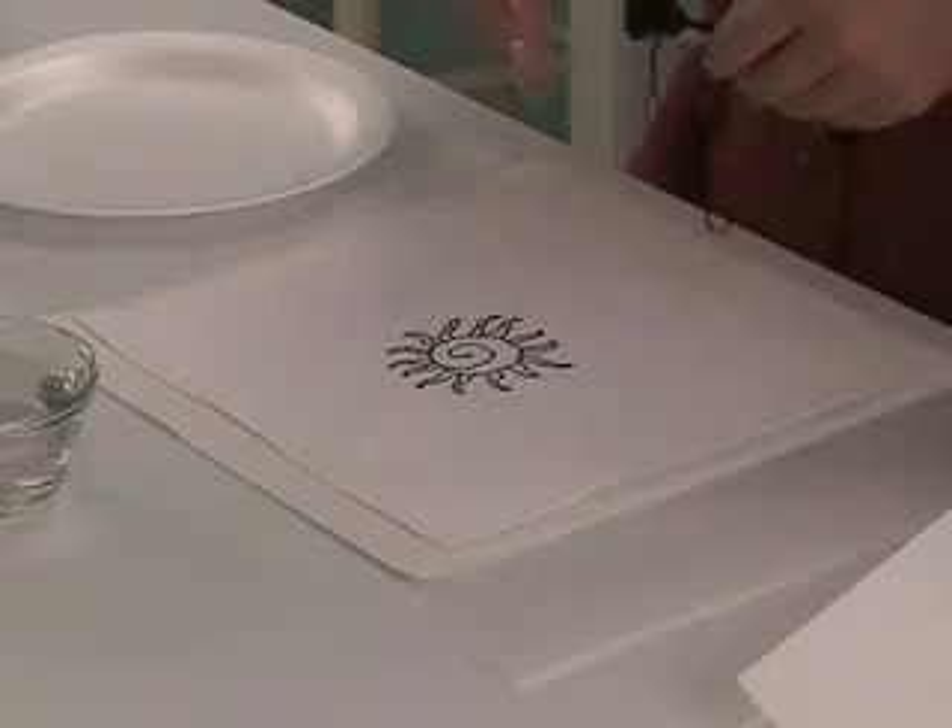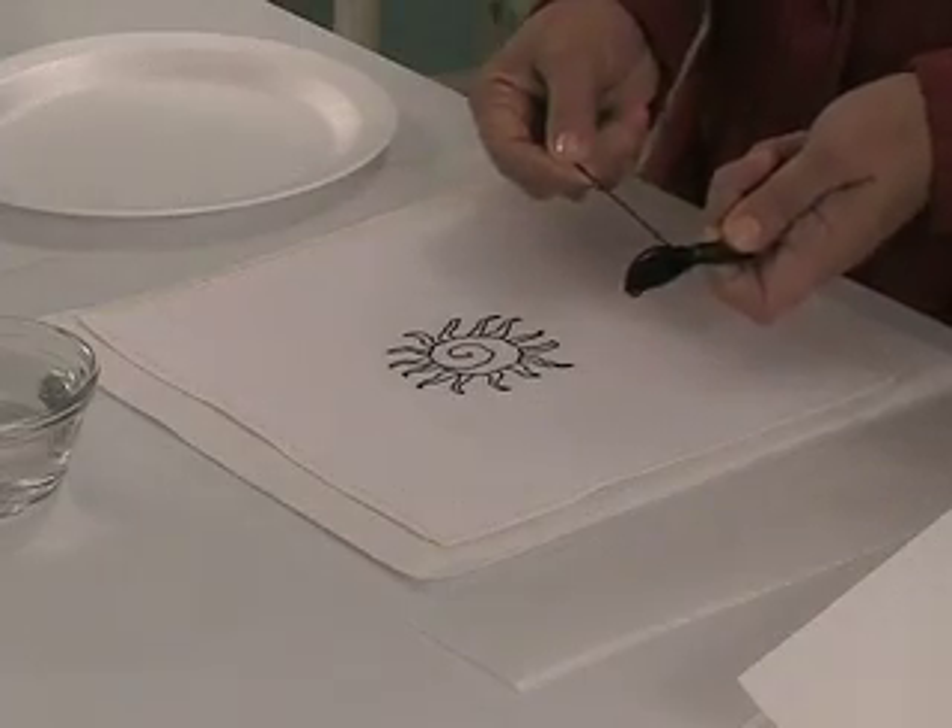After choosing your design, the first thing you do is backstitch the outline. We suggest you use an extra strand of floss, so for our project we use two strands.